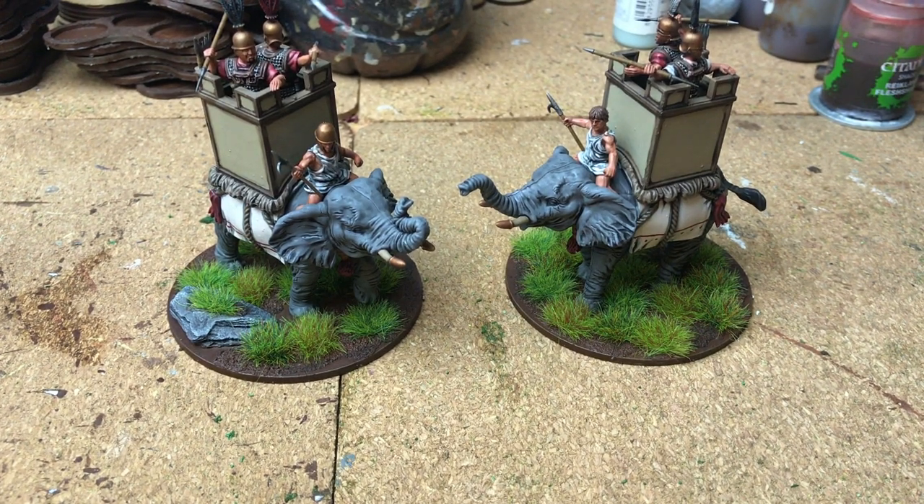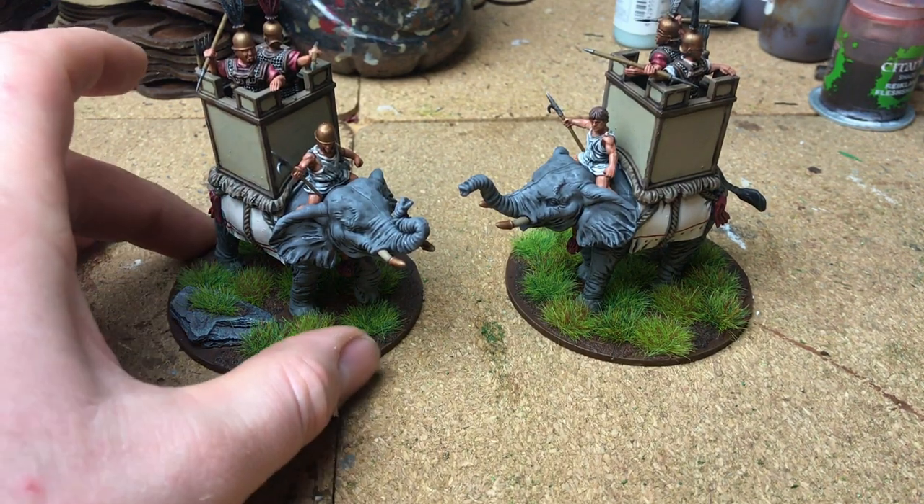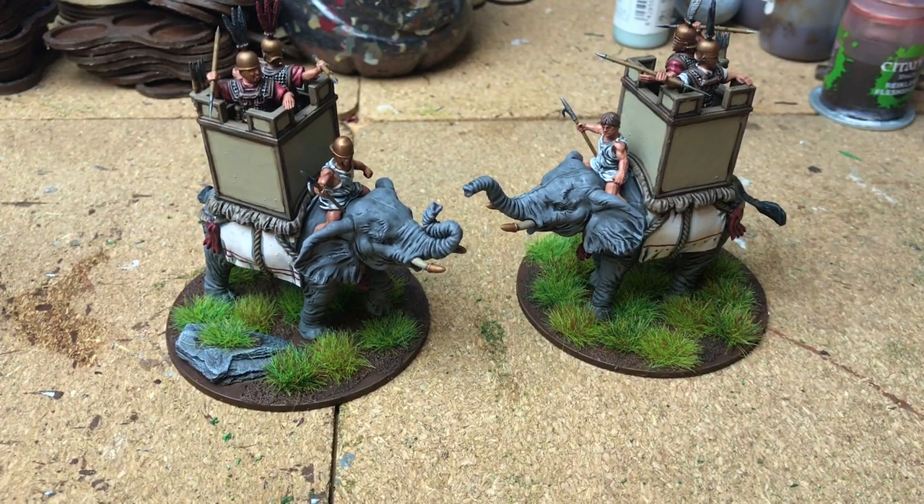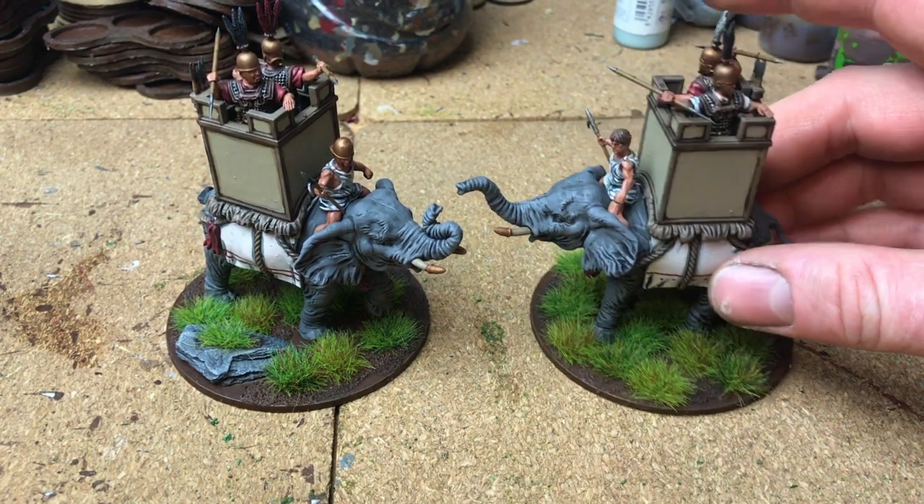Hey guys, welcome to the video. In this video I thought I'd show off my finished Victrix elephants. I did these quite a while ago but I just haven't actually got around to doing a video on them, so yeah, these are all painted up and I'll show you what I've done with them.